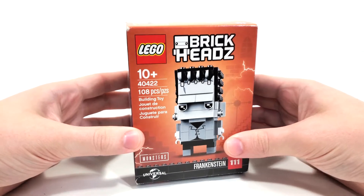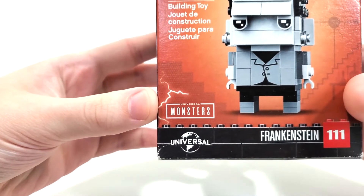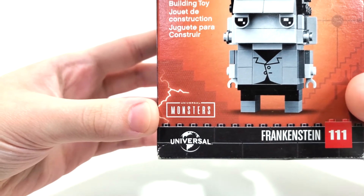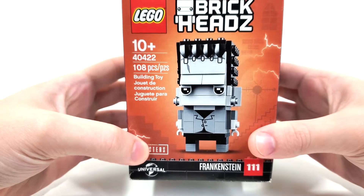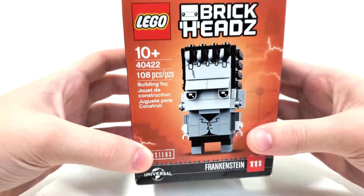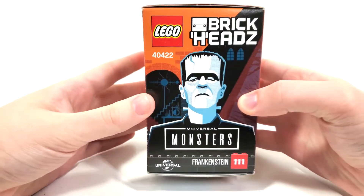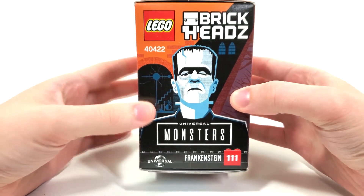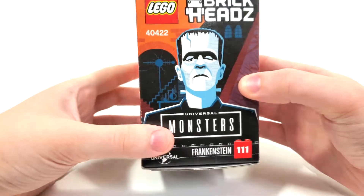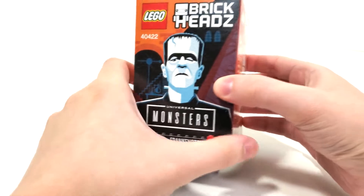Another really cool thing to note about this Brickhead set is that it is licensed by Universal Monsters, which I thought was really, really cool. I was expecting them to do something again this year, but it doesn't look like that's the case. You can take a look at the side art — I really love that we get that Universal Monsters logo and then the Universal Monsters Frankenstein represented with this more graphic style from the side.